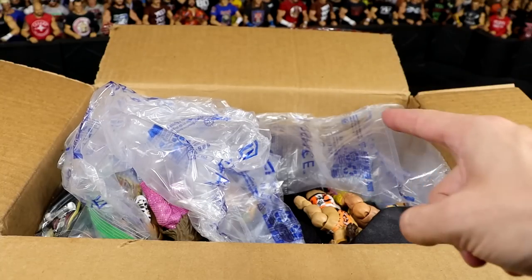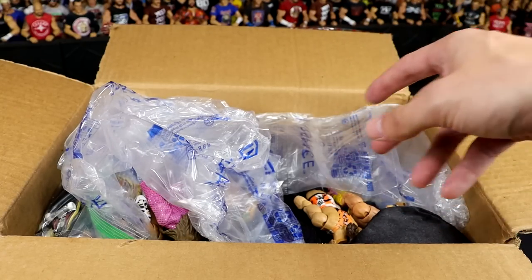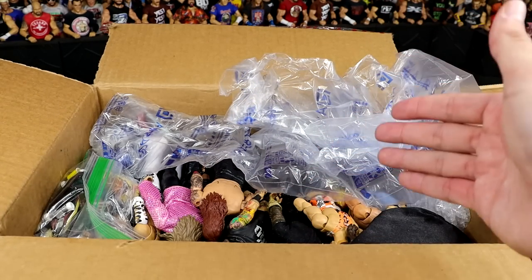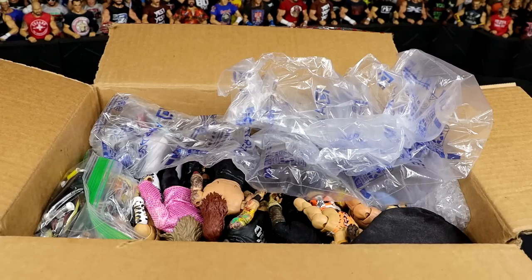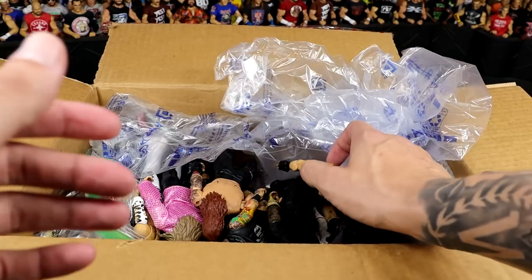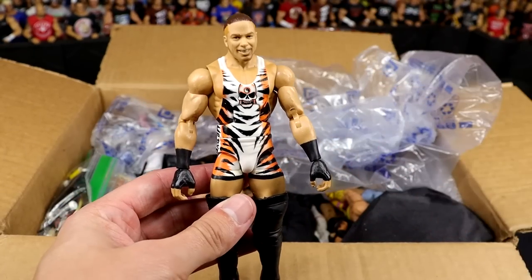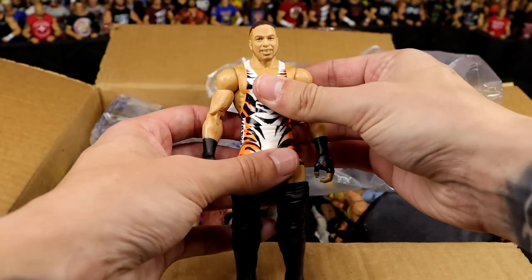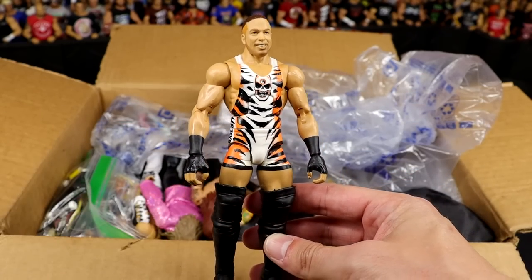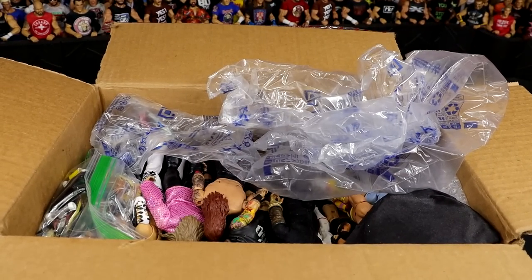With that being said, let's open this box. You didn't come here for me to sit around and be all huggy-duggy. Taking off this wrap — what is this? I'm just going to take it one figure at a time. First figure: WWE Elite 91 Rob Van Dam. One of my favorite all-time WWE Elite figures. Such a beautiful piece. This figure is just — if you do not own this figure, go get it now. Do what you got to do. That figure is fantastic. Love that figure so much.